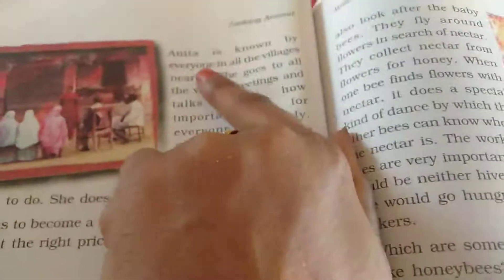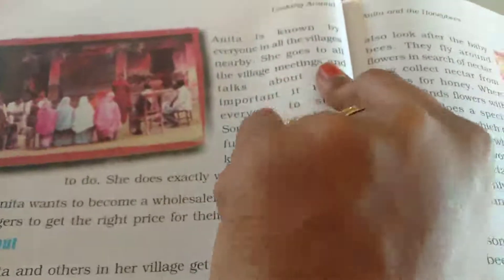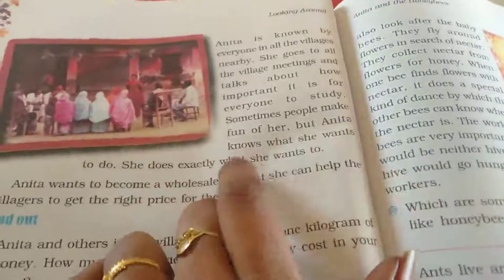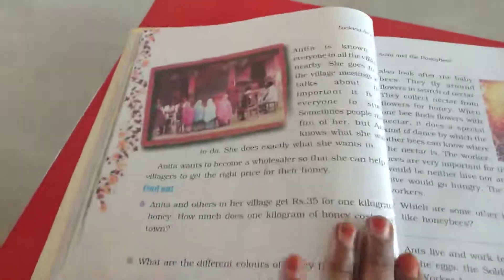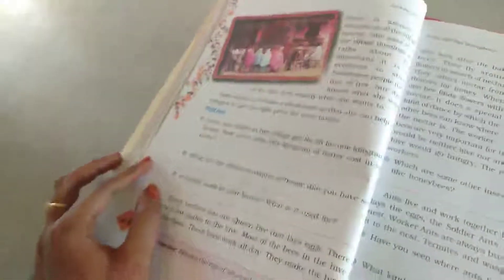Anitha is known by everyone in all the villages nearby. She goes to all the village meetings and talks about how important it is for everyone to study. Sometimes people make fun of her but Anitha knows what she wants to do — she does exactly what she wants to do. She didn't care about that; she is focused only on beekeeping.